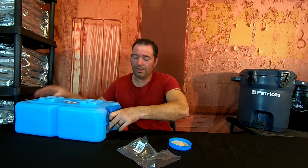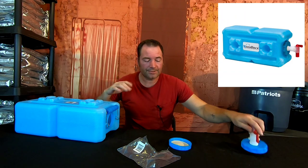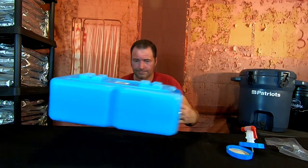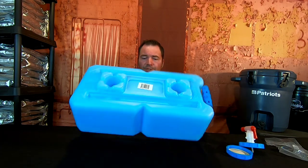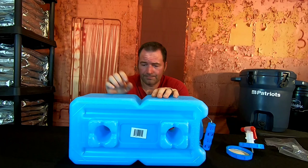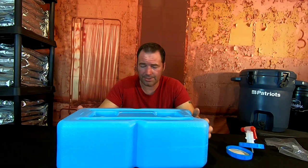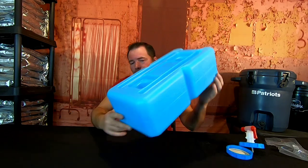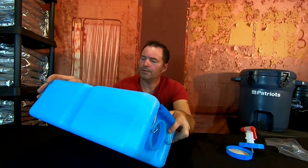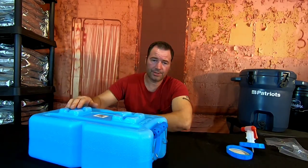I just always looked at these as water storage itself. Again, 3.5 gallons of water per brick and they are stackable. Water storage is definitely very important. It's a nice thick plastic — this is not something that's going to bust if you drop it. I do like the logo on the front side — made in the USA.